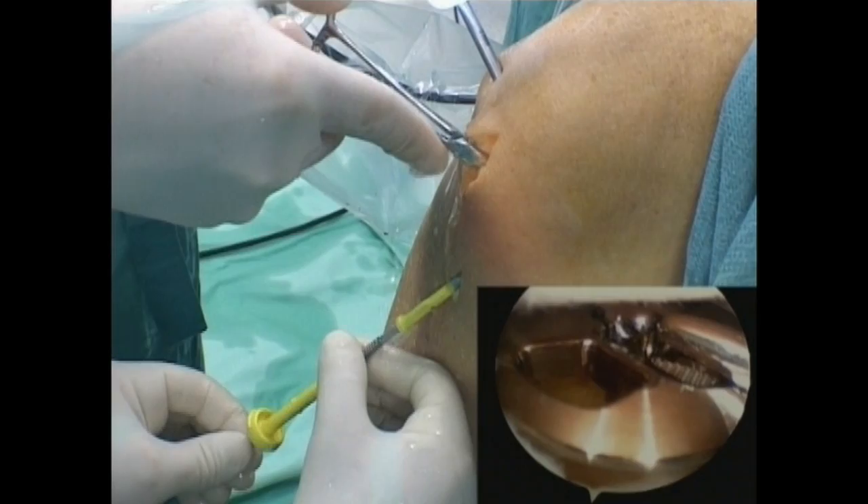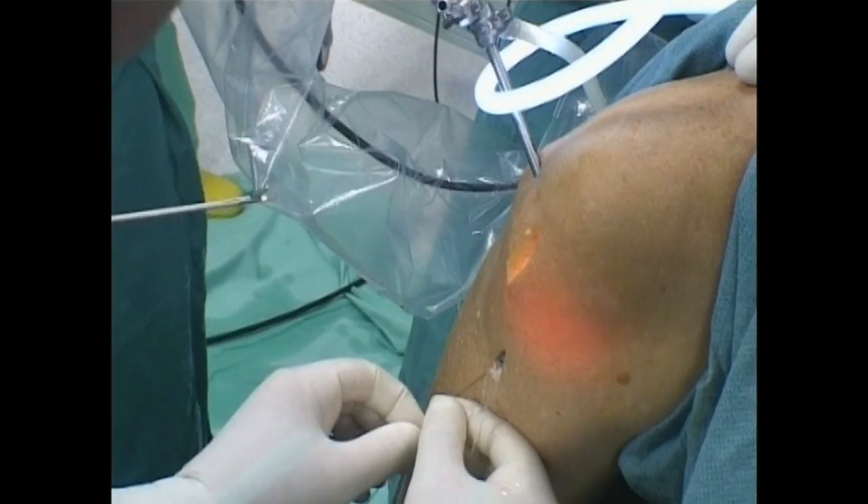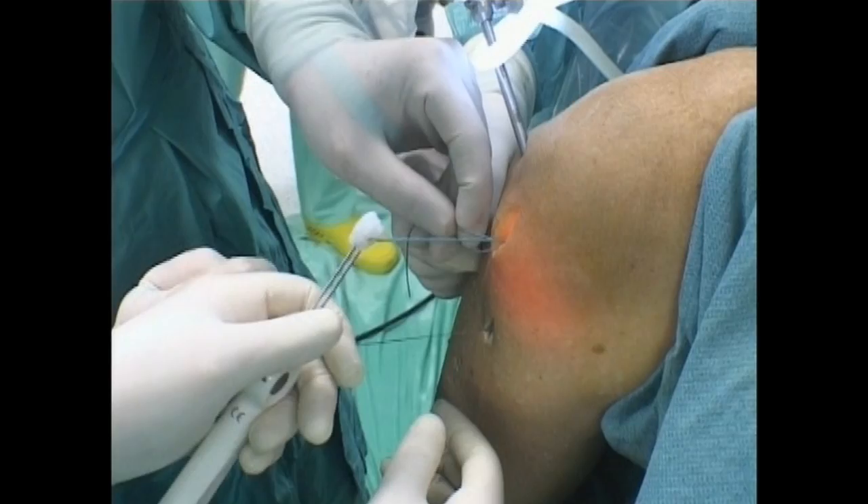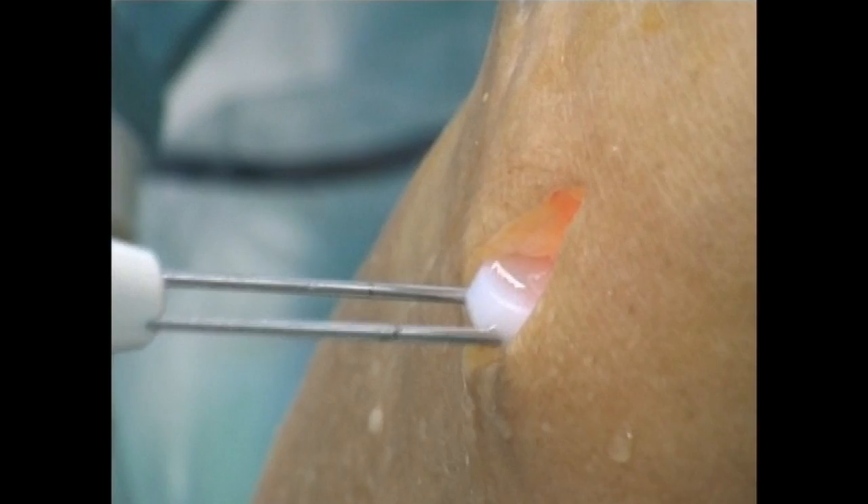The sizing trial, the drive shaft and cutting blade are removed. The suture retriever is inserted through the tibial tunnel. The definitive tibial component of the correct size is placed into the tibial socket using the delivery tool, the suture and the suture retriever. Pulling down the suture retriever, the sutures are grasped and the definitive implant is placed in its socket.